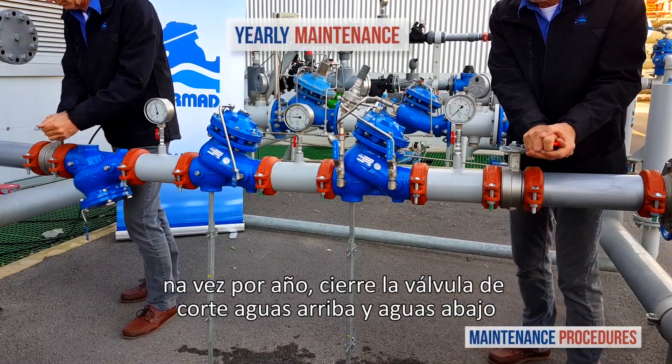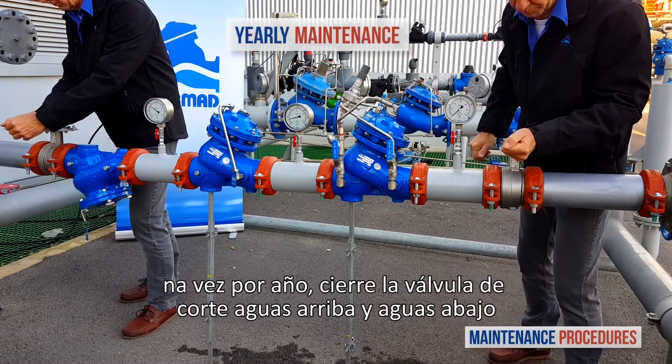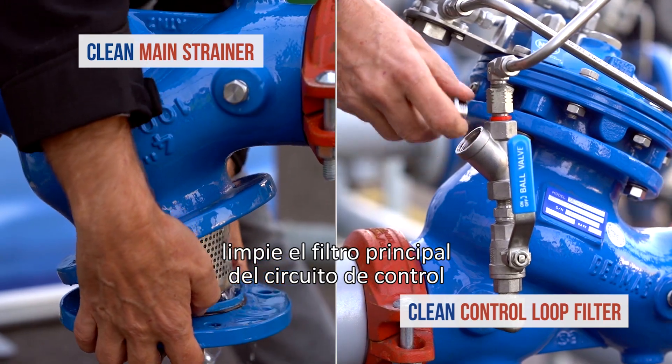Once a year, close both the upstream and downstream isolation valves and clean the main strainer and the valve control loop filter.